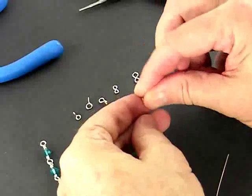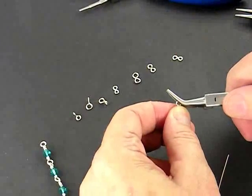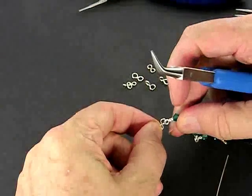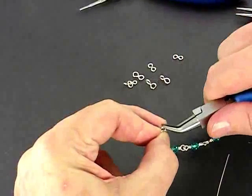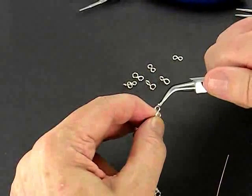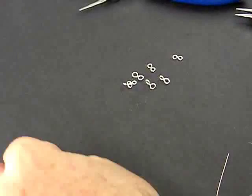In order to connect that figure 8 connector to a chain, we use our bent chain nose pliers and I'm going to open the loop by twisting it up like that. Connect the chain like that, and close the loop by twisting it in the opposite direction. You can give it a squeeze with your chain nose pliers. That's our figure 8 connector and that's how we use it to connect a clasp to a chain or two components on a chain.